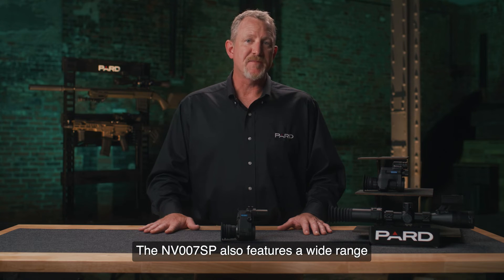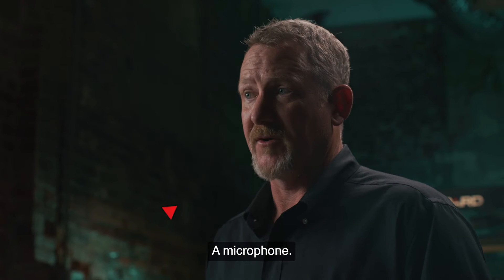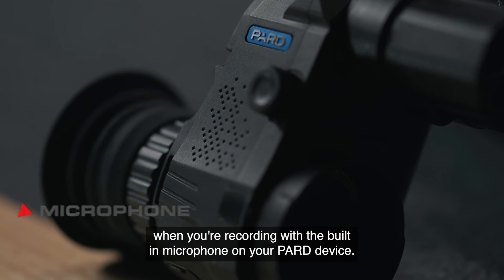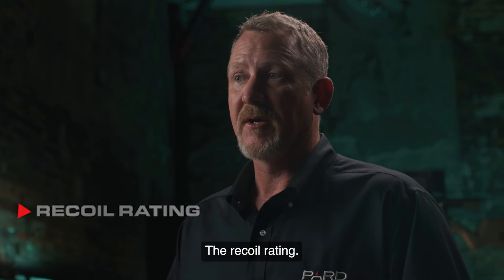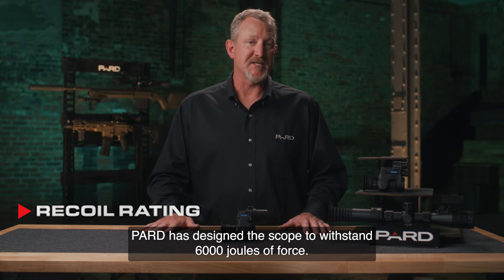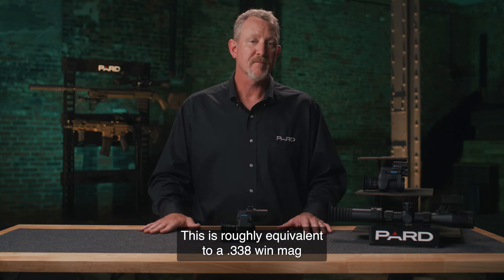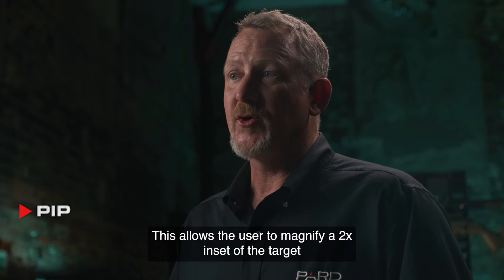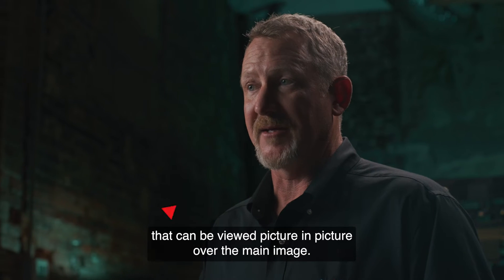The NV-007SP also features a wide range of additional features not commonly found in competing products. A built-in microphone lets you enjoy all the sounds of the outdoors when recording. The recoil rating: PARD has designed this scope to withstand 6,000 joules of force, roughly equivalent to a .338 Win Mag. PIP allows the user to magnify a 2x inset of the target that can be viewed picture-in-picture over the main image.